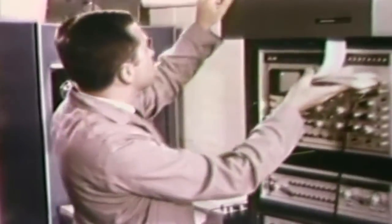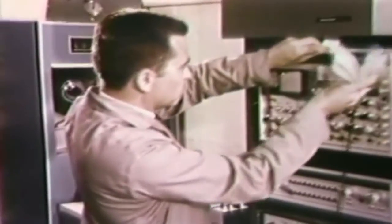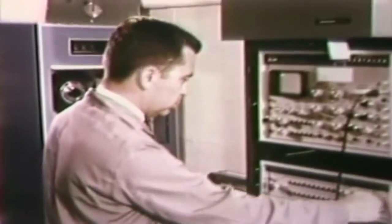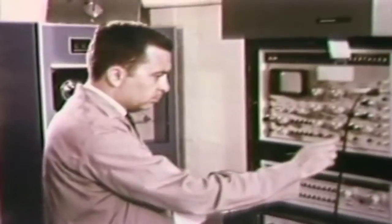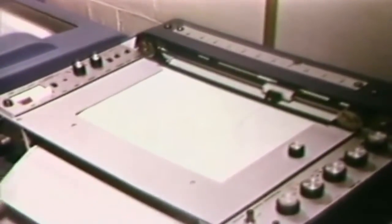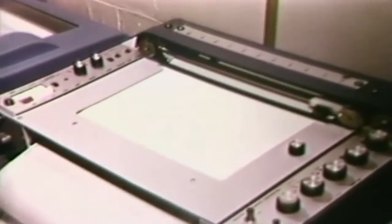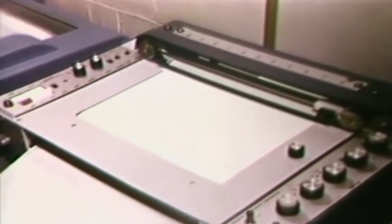The arsenic content of the bone sample submitted was significantly higher than that of normal human bone. This finding, of course, is of prime importance in a suspected arsenic poisoning. The analyzer also produces a permanent record in chart form. The analysis was quickly and conveniently accomplished in the FBI laboratory, employing the great sensitivity of neutron activation analysis for the detection of arsenic.